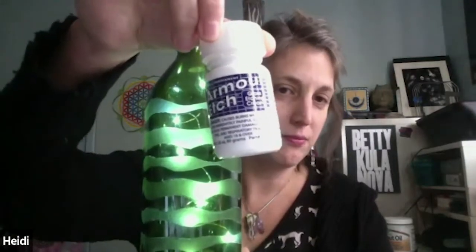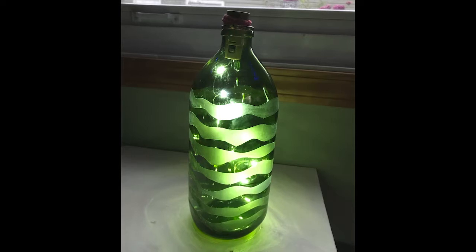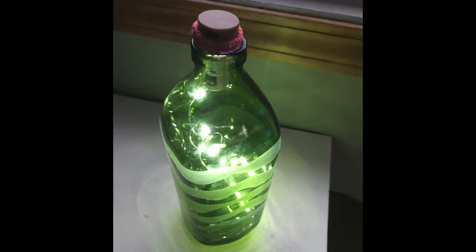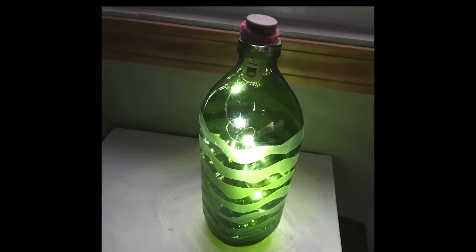That looks really cool! So Heidi, what does the etching material look like — is it thick like a paste? Yeah, it's like a thick pasty paint, a little bit gritty. I used a brand called Armor Etch — a glass etching cream I bought at Joann's. The instructions say five minutes, but reading tutorials I found people needed it on longer, so I actually did it twice and left it on for about 30 minutes. Then you just rinse it off — you don't even need a cloth, you can gently rinse with your hand under water.